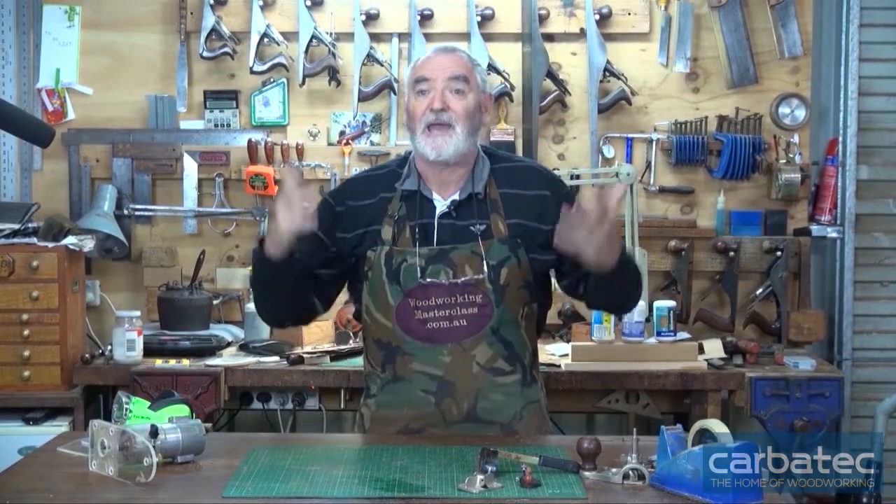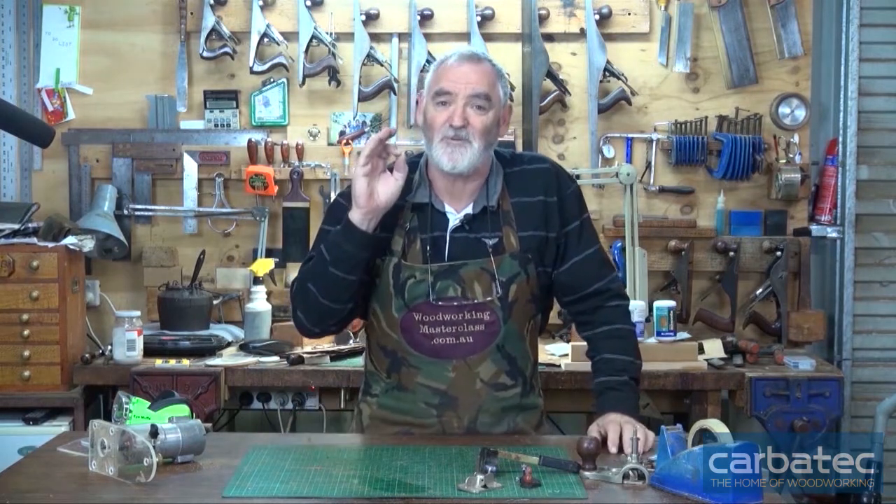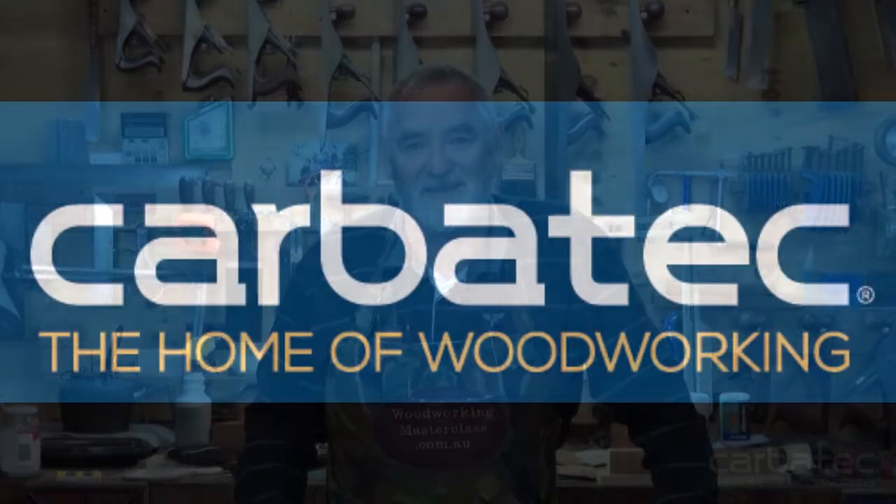That's the end of this episode. What we'll do next episode — and it's just started to rain so we just got it in on time — is we will flatten the inlay, join it to the box, put some solid edging around it, and be on the home straight of finishing the box off. So this is Steve pulling the shed door down on another episode, and saying remember to keep it sharp — but more importantly, keep it safe. And in this weather, keep it dry. Enjoy your woodwork. Thank you.